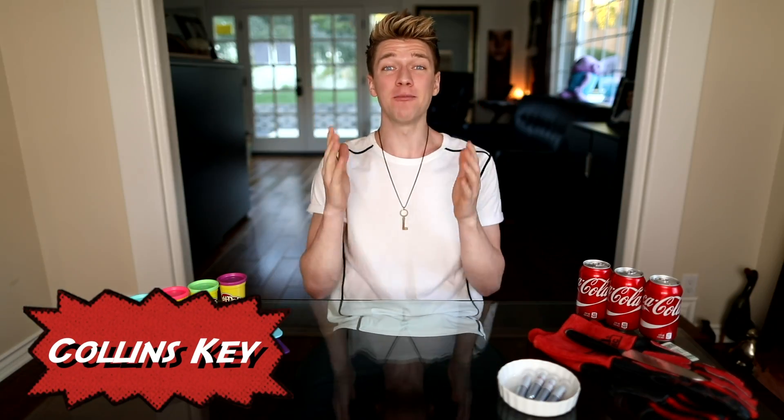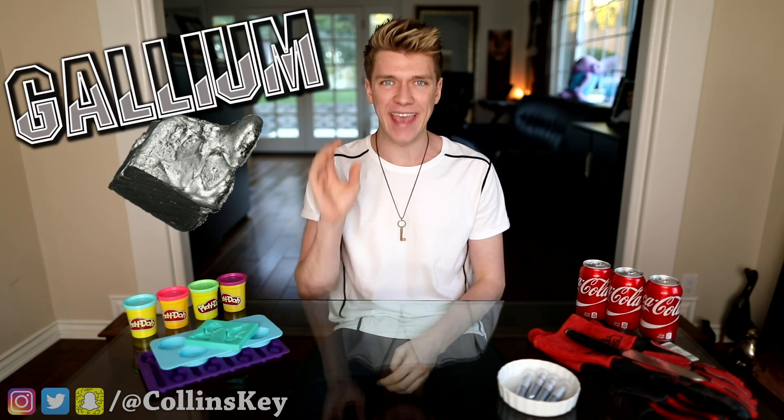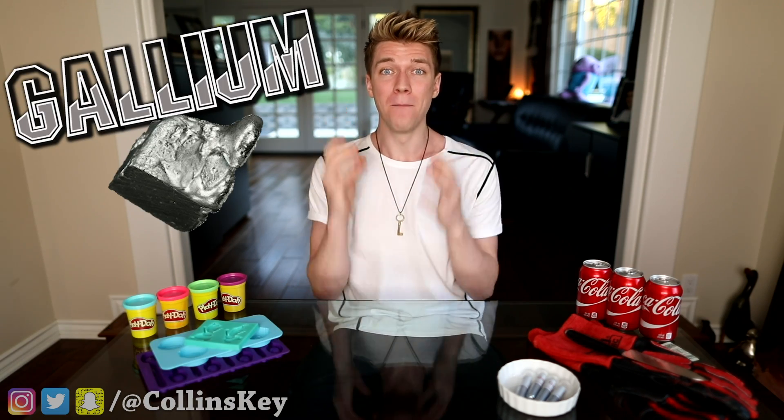What's up, it's Collins Key, and today I'm doing another experiment that's kind of like a DIY. I'm gonna be playing with gallium, which is basically liquid metal.